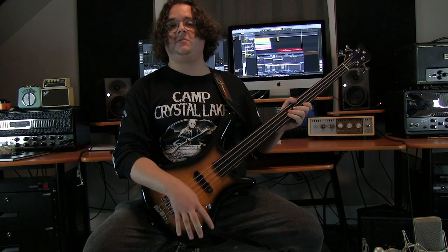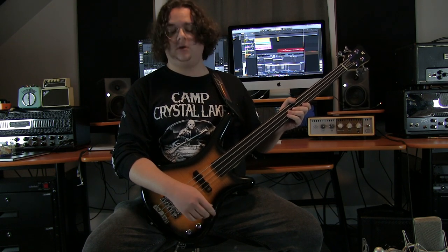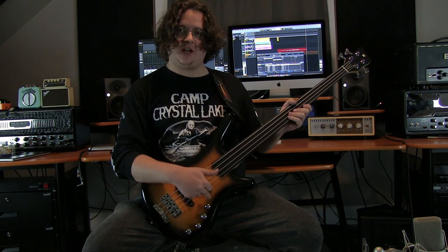Let's look at some sound samples of this bass. For the purposes of simplifying things, the treble and bass knobs will just be at noon, so we'll just be varying it with the blend for right now. So this is going to be all the way towards the neck pickup.